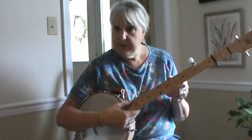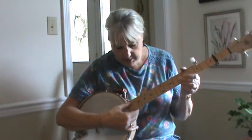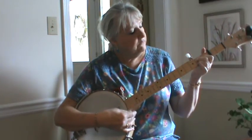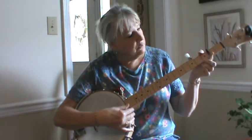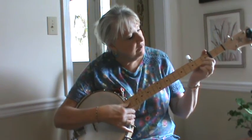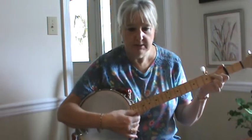But I tuned it up to A, because as you can see, I put my capo on. It's a simple song. It has open G chords and D chords. D chords are a little stair-step chord with your first finger on the second string, first fret, and your second finger on the third string, second fret.